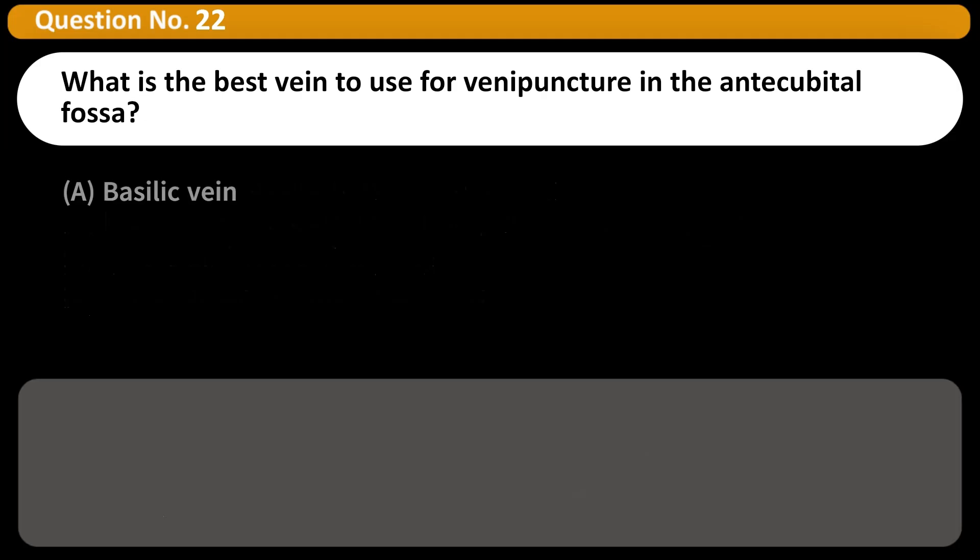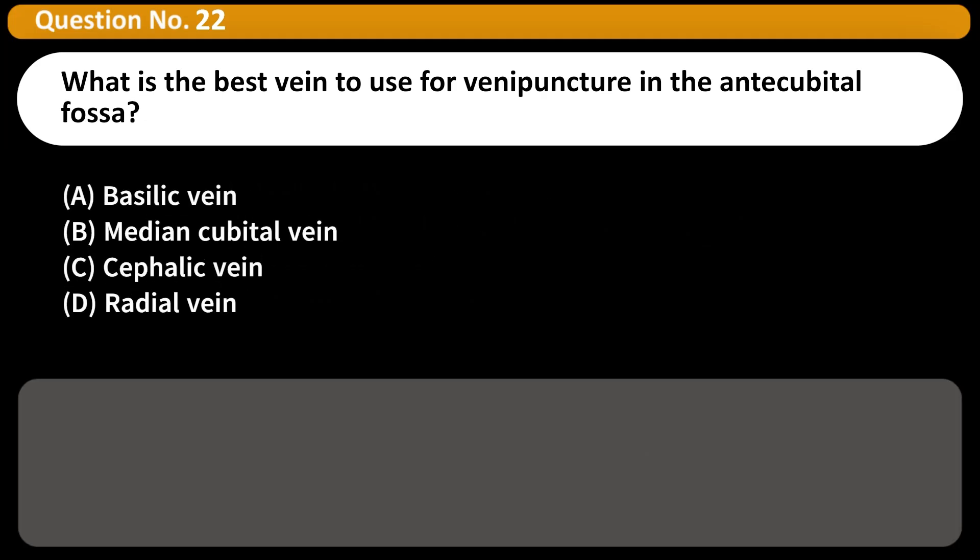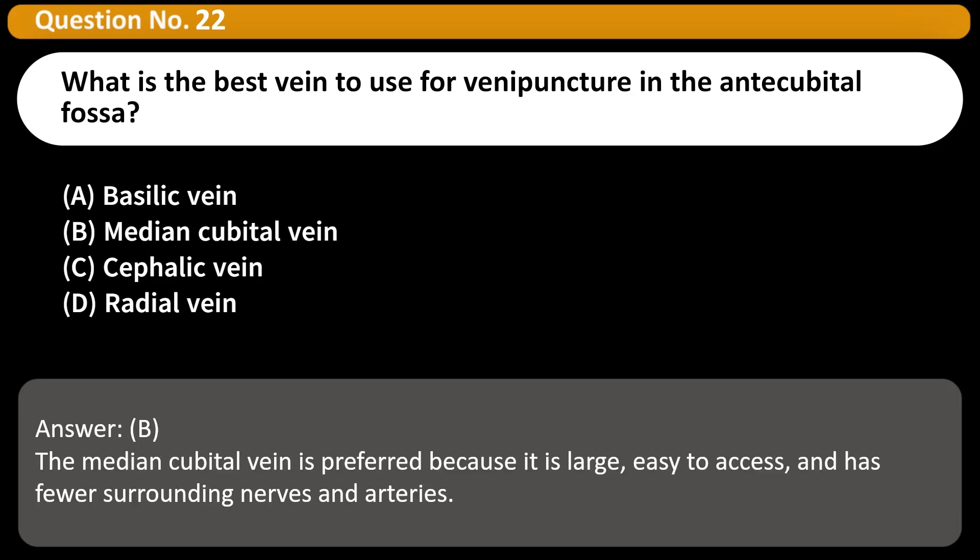What is the best vein to use for venipuncture in the antecubital fossa? A. Basilic vein. B. Median cubital vein. C. Cephalic vein. D. Radial vein. Answer: B. The median cubital vein is preferred because it is large, easy to access, and has fewer surrounding nerves and arteries.